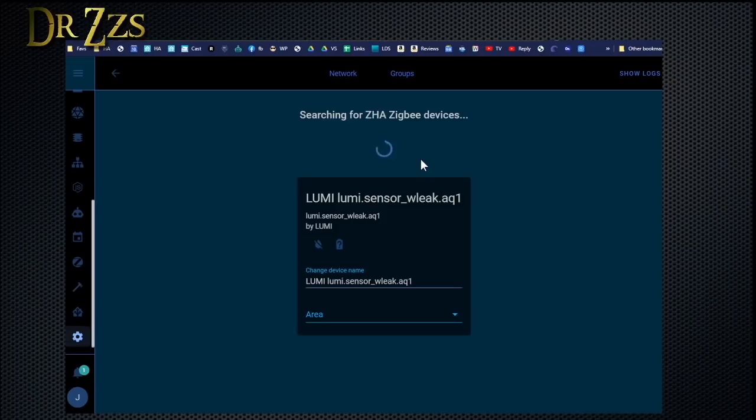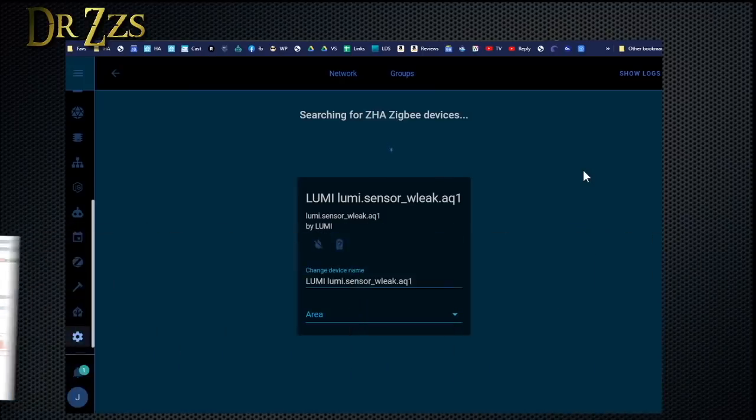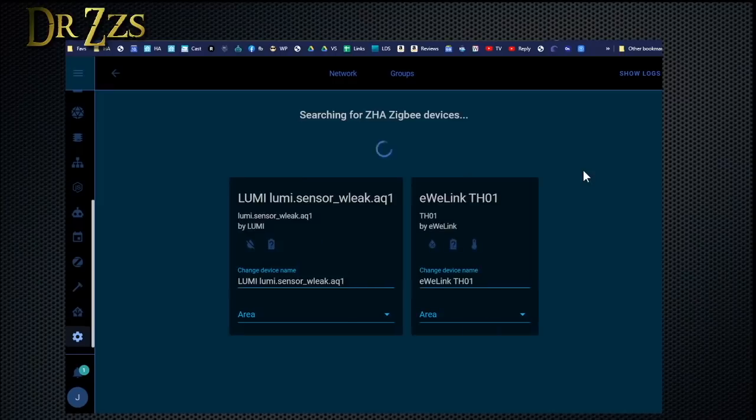Because it's still discovering, I could just go ahead and fire up another one for it to pair. It ended, so I'll start it up again. Next, I'll do one from Sonoff — I'll do the temperature sensor. Temperature sensors are one of the best uses I've had for Zigbee, because they're small, the battery lasts a long time, and you can stick them anywhere. There's the Sonoff temperature and humidity sensor, just like that.